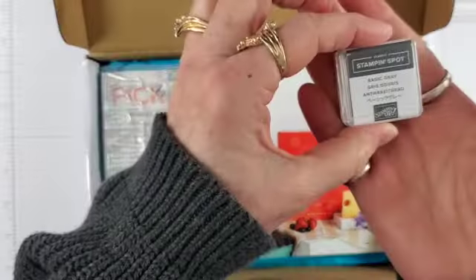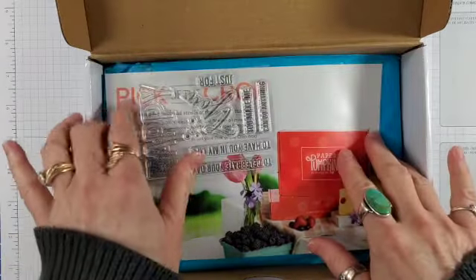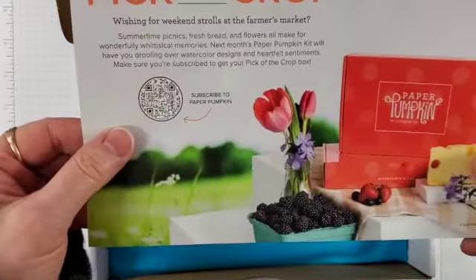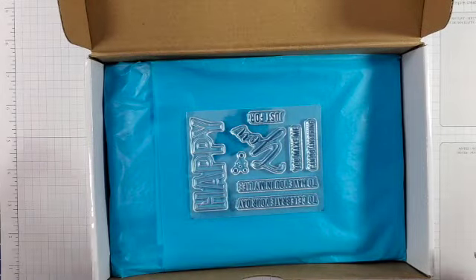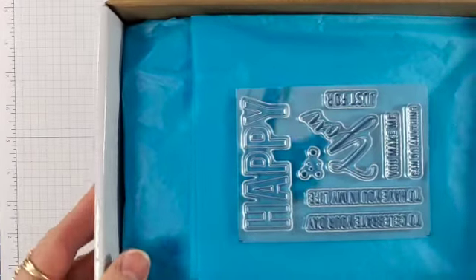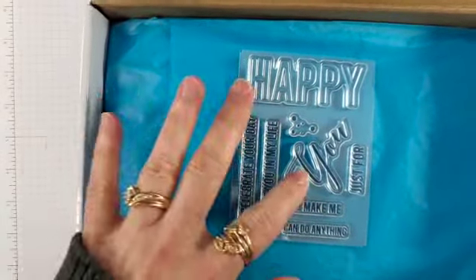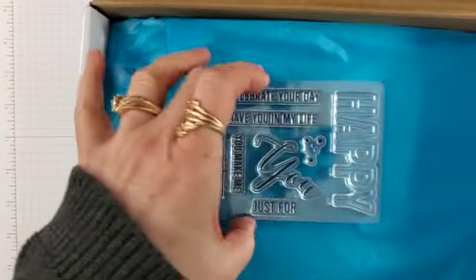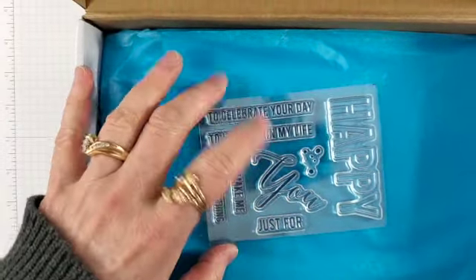Looks like we have a Basic Gray Spot stamp set — a preview of what's coming next month. I hope there's a tease stamp. This is a great sentiment stamp set. The two large words can stand alone or can be combined with these small strips to make your own sentiments. Very versatile.